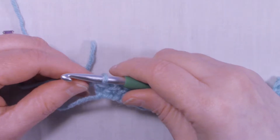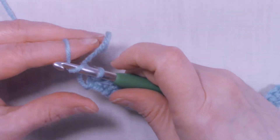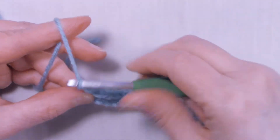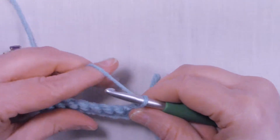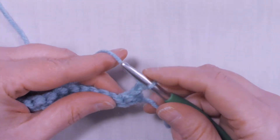I'm at the end of row one. We're going to chain one and turn the work. Now here's where the fun starts.